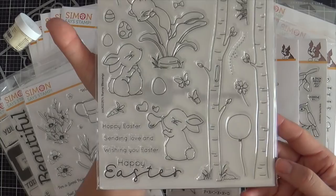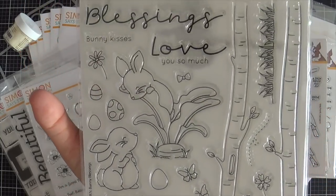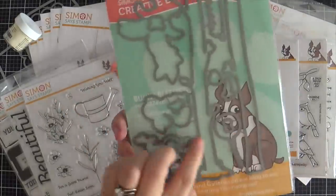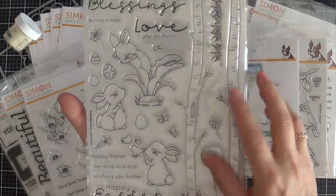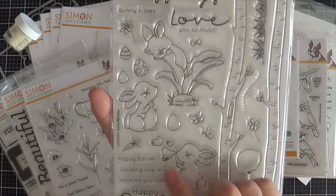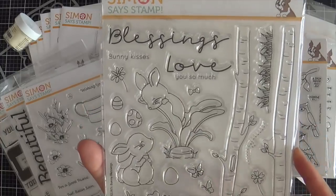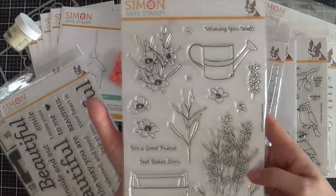Next is Bunny Blessings. This is a larger stamp set, perfect for Easter. I love these scripty sentiments — there are coordinating dies to go with it. See how tall these tree trunks are? They're sized perfectly for a slim line or a mini slim line. And I love that there's a balloon so you could give the bunny a balloon, make it a birthday card, and use the stamp set all year round.